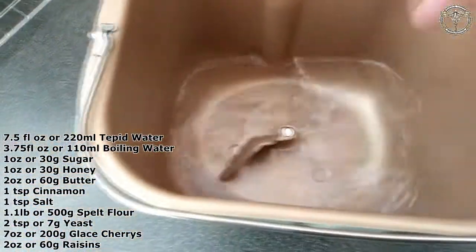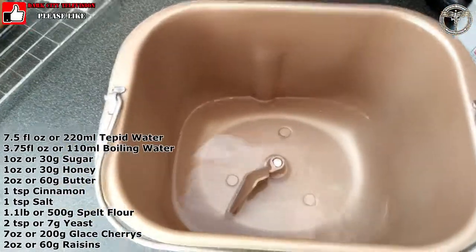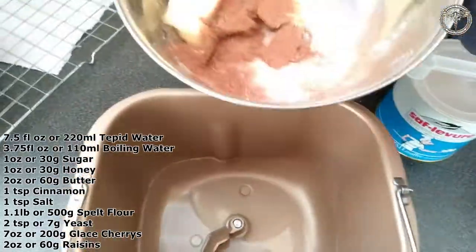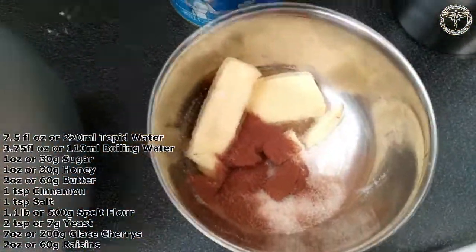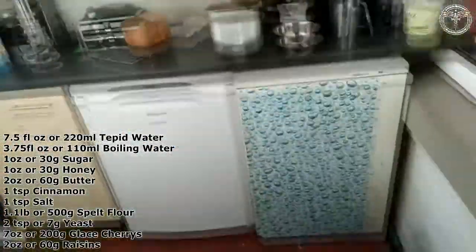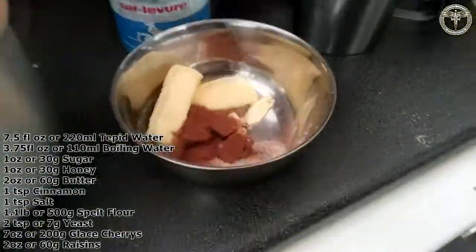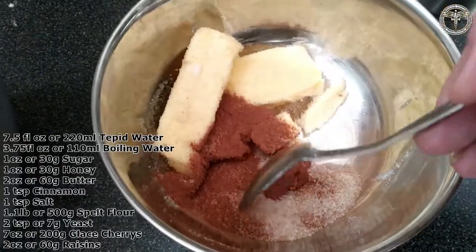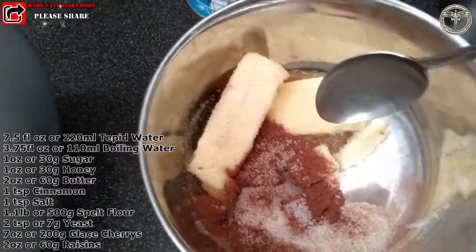You put everything in backwards in a bread machine, but if you're not putting it on a timer it doesn't really matter that much. Here are the other ingredients — I'm just going to get a spoon.